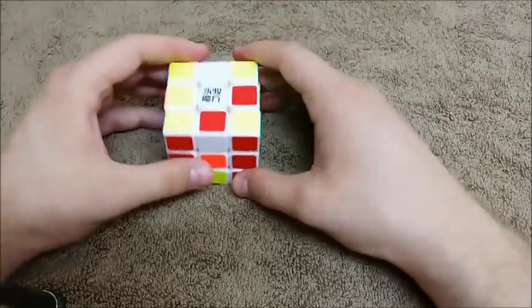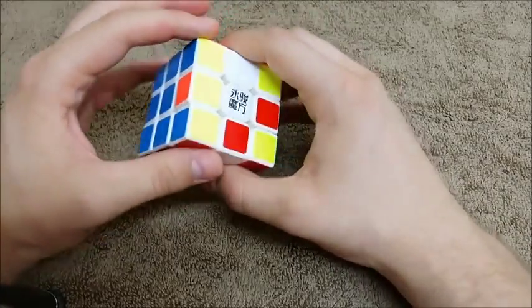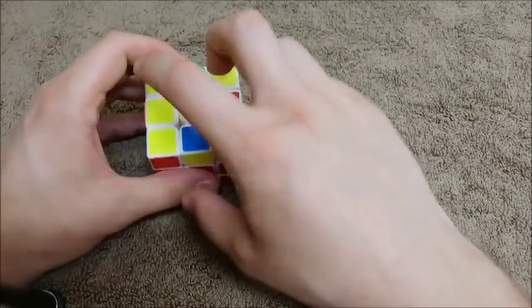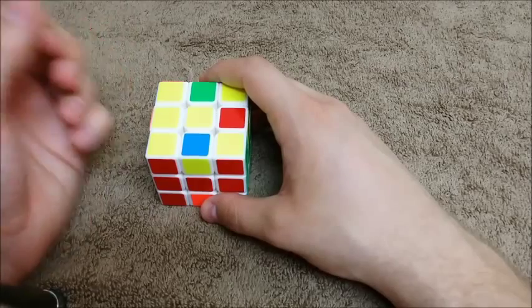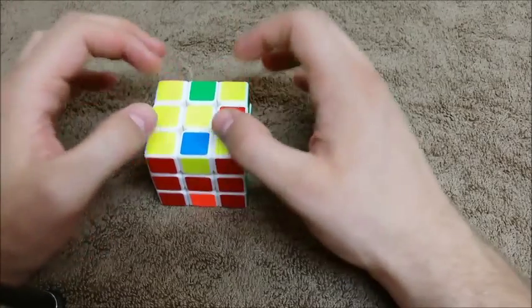Put it back together correctly, then re-scramble it. But first, before you do all that, make sure that everything else is solved. When we were solving the corners, you remember 'soon' was the final step — the second to last step. Once we had soon, we knew we just had to apply the soon algorithm and all the corners would be done.